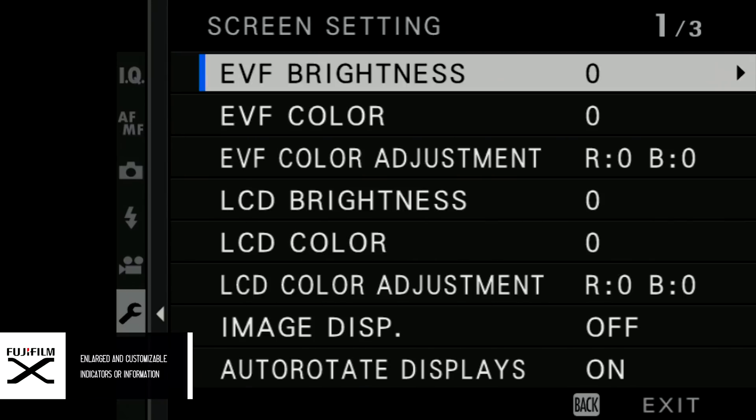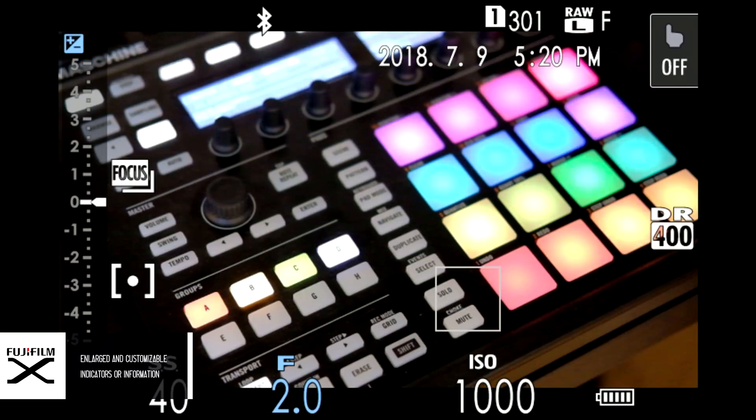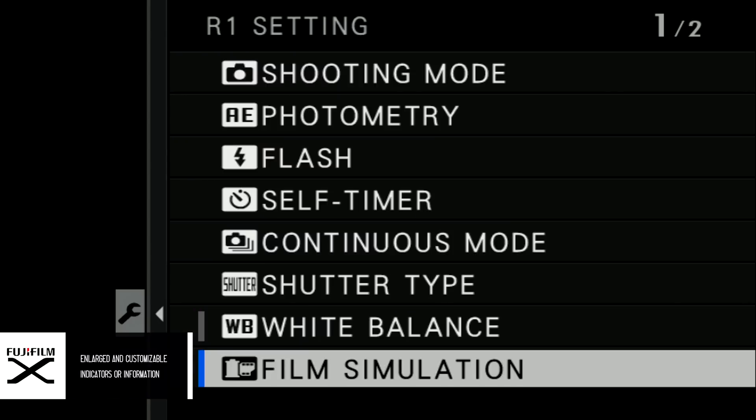Next up is a feature that allows you to have bigger icons on your screen — whether it's for the film simulation, the shutter speed, aperture, and everything — displayed bigger than before. So if you have trouble seeing those little icons, you can have them set bigger.